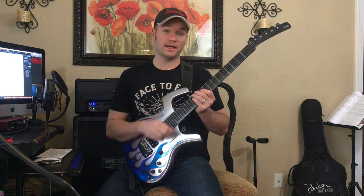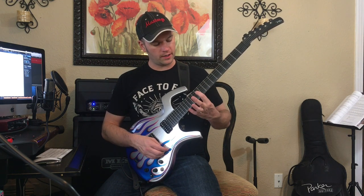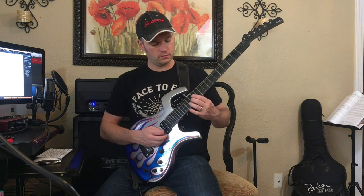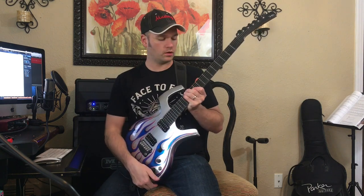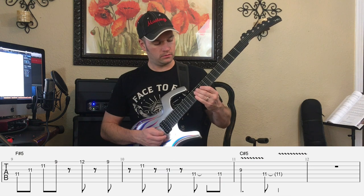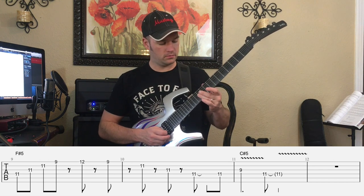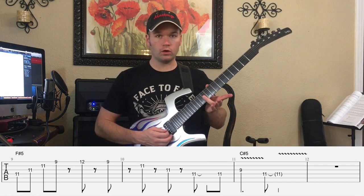There's another way you could play this — my guess is this is how he's playing it, but you could also play it like this: starting at 11 on the 4th string, then going up to 14 on the same string, 13 on the G string, 14 on the 2nd string, 12 on the 1st string. You can play around with that and decide which version makes more sense for you. Then over F-sharp 5, we're going to outline an F-sharp triad with an E on top, so that makes it really an F-sharp 7. We've got 11, 11, 11 — just bar that — and then to 9. Make sure those notes don't ring together; you want to kind of roll your third finger as you're doing that.